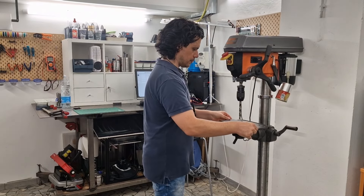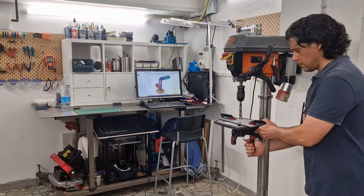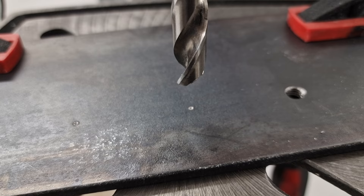First of all, we need to secure the piece we are working on very well to avoid accidents. Trust me, I know what I am talking about.